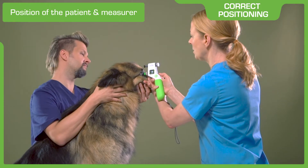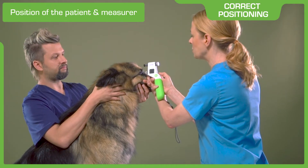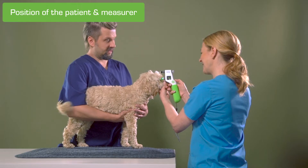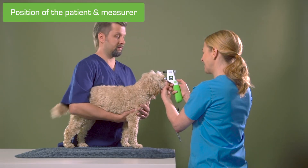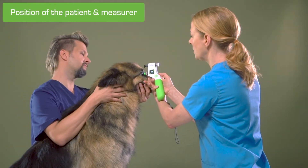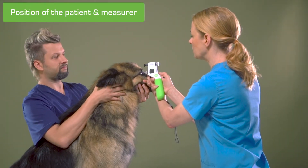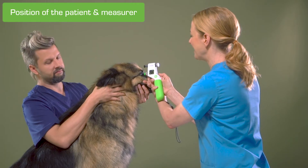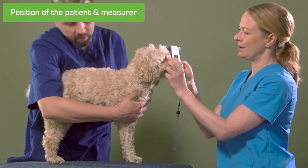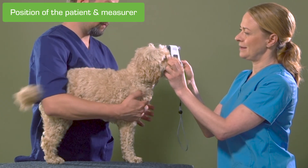Ideally, the patient is sitting down when IOP is measured. If the patient prefers to stand up or lay down, it is okay if the head is facing straight ahead, not left or right, nor up or down. When measuring the other eye, do not move the head of the patient. Keep the patient's position the same and adjust your own position.